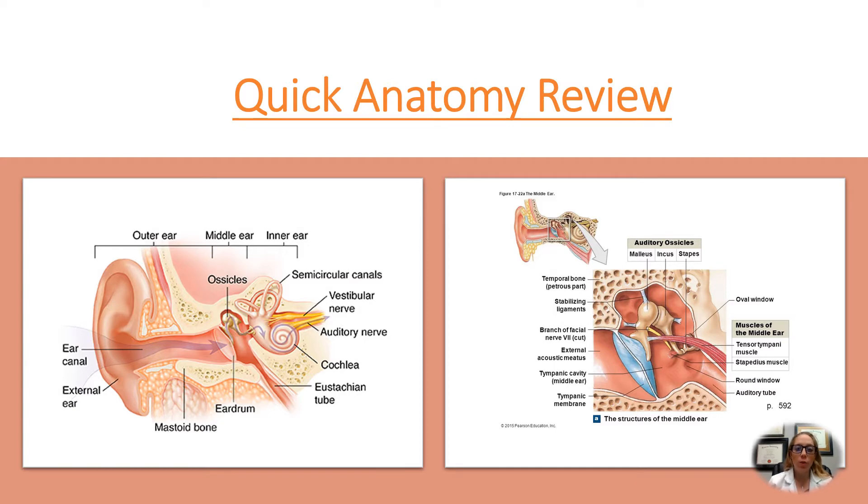So just a quick anatomy review — we have three portions of the ear: the outer ear, the middle ear, and the inner ear. With an acoustic reflex threshold, or an ART, we are looking at the middle ear. We are looking at the different muscles of the ear. There are ligaments, muscles, and also bones in this picture right over here that show different functions and how they can all associate with hearing.